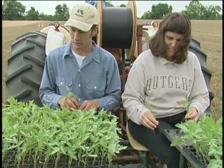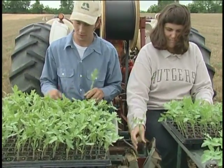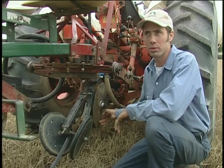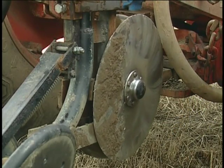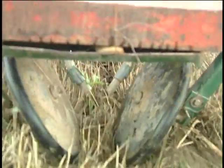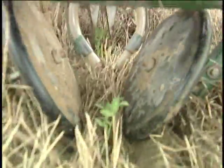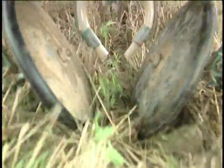This is our Holland Transplanter that we modified for use in this no-till situation. We put this tape shoe on the front, which consists of a couple coulters to open up a ditch and then these packer wheels which pack in the dirt behind the tape. It makes it a lot easier to put in the tape while we're planting, so you get consistent spacing between the tape and the plants.